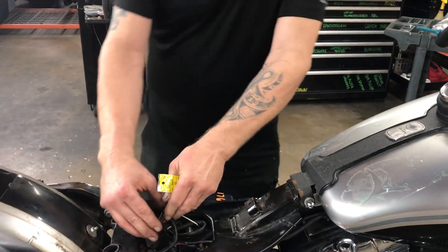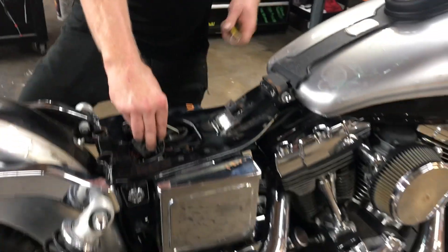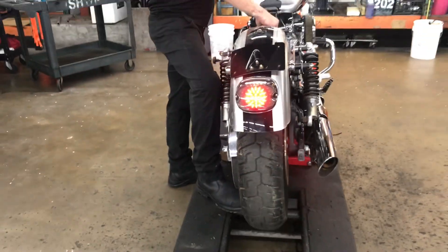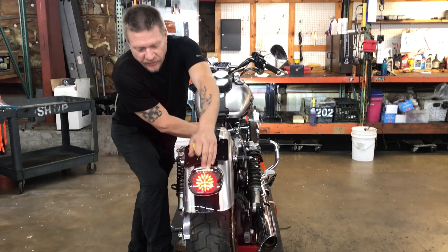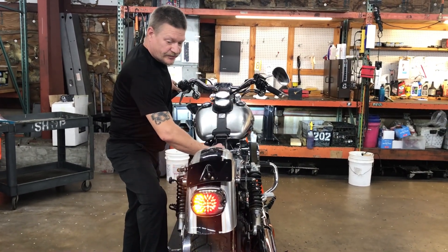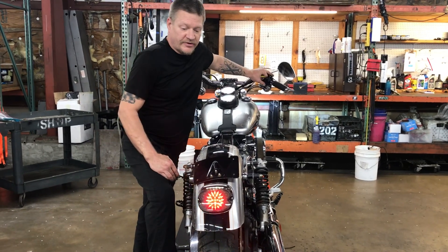We'll go ahead and take a look at lights around the bike, starting with the back. All the lights are in the rear fender running light. We've got a left turn signal and a right turn signal.